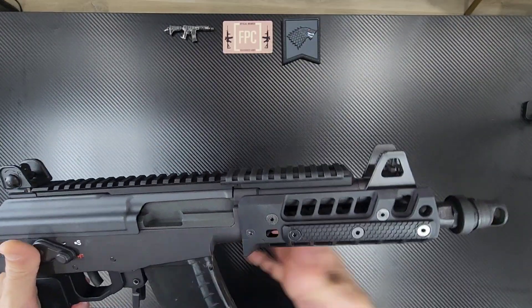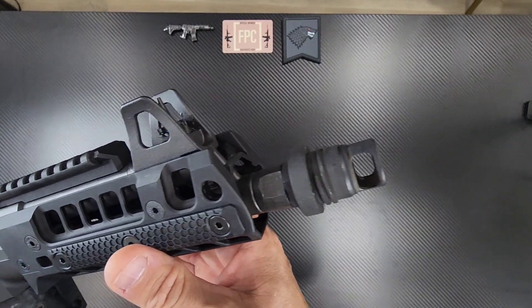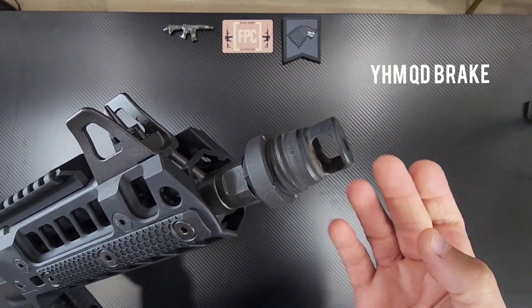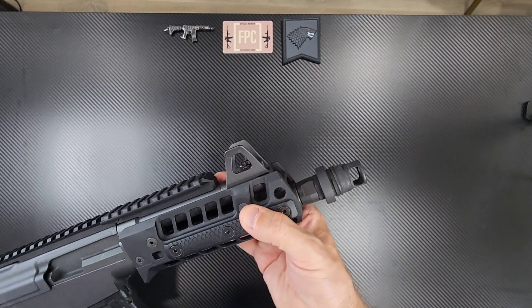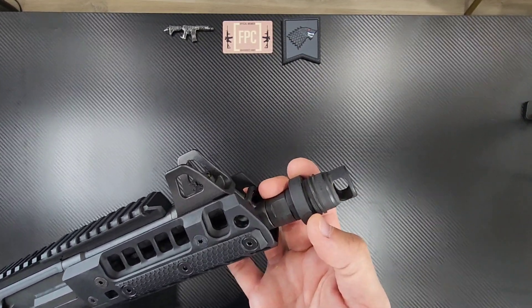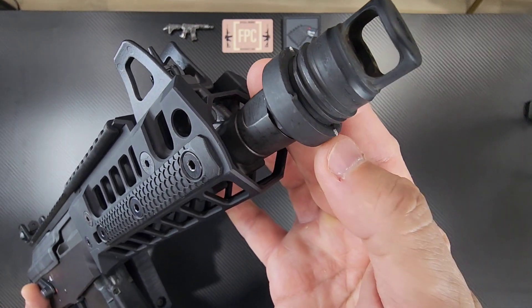For my muzzle device — I'm heavily invested in YHM, so most of my QD devices are YHM compatible. This is one of their one-chamber brakes. Works really good. The suppressor just threads on and twists until it ratchets down onto these little teeth that you see there.